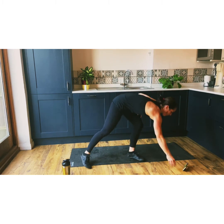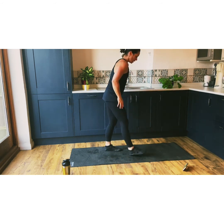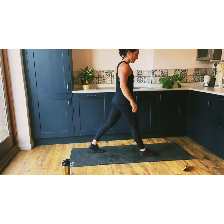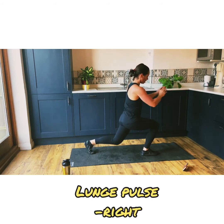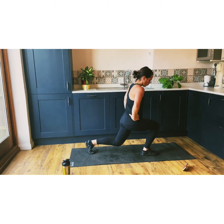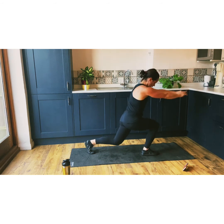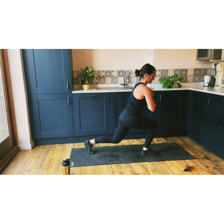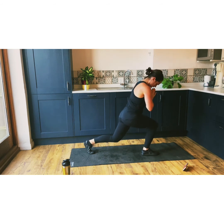Right leg now. Get ready. We are just pulsing. Hold your hands wherever you feel most comfortable — the single leg is obviously about stability, so you've got to put your hands wherever is going to stabilize you best. Just showing you a few movements we can do. We've got ten seconds — come on, stag, don't quit. Don't quit, don't quit. Come on.